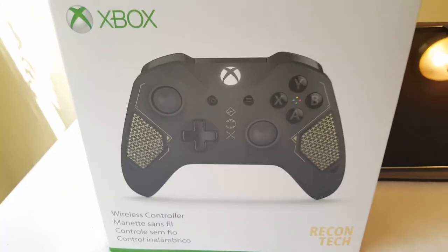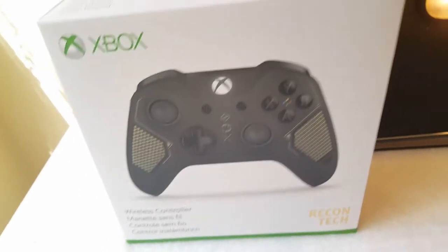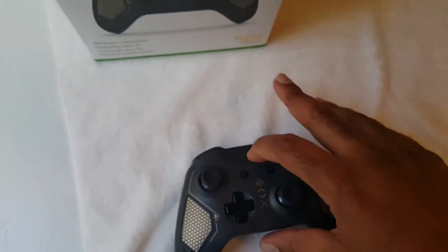I'm going to load the batteries in here real quick. All right, batteries in — the controller should be powered on now.